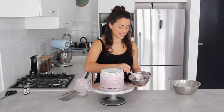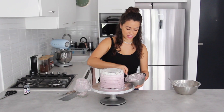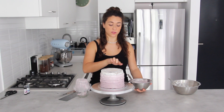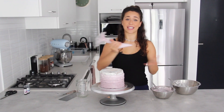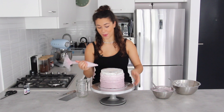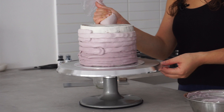This is the last layer of purple and as you can see it's a lot lighter than where we started. Just remember to leave enough white not just for around the cake but for the top as well. Because I've been adding white every time, the piping bag has stayed full the whole way. This is the last layer, so I'm going to leave that gap at the top for the white.